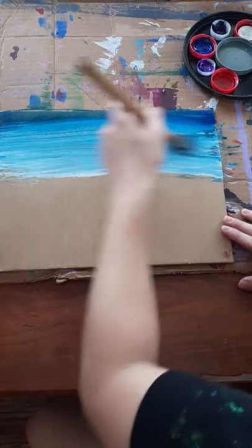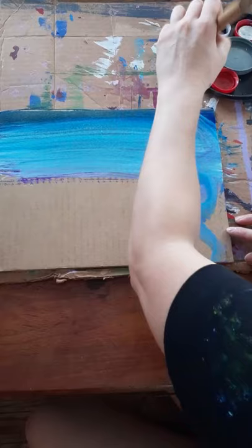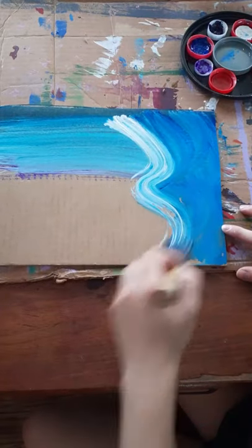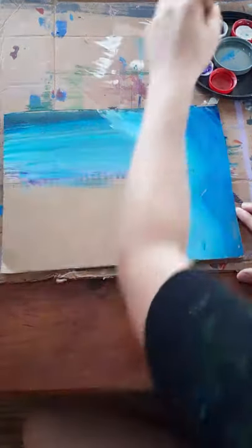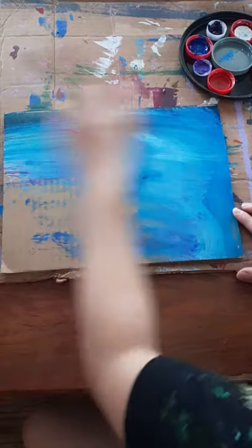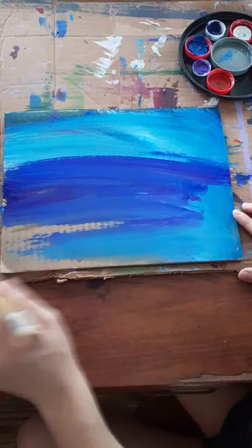I'm just going to blend in some different shades of blue and white and purple. You can move the brush in sort of a squiggle pattern, which gives the illusion that the water is moving. You just want to get the entire surface of your background covered, and then you can come back and add the texture.